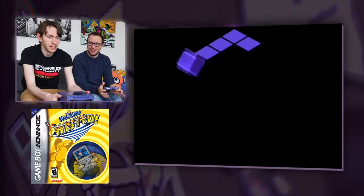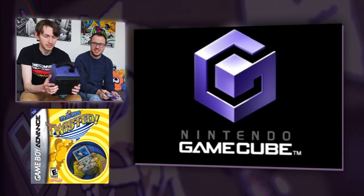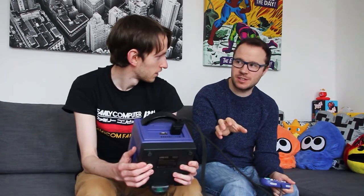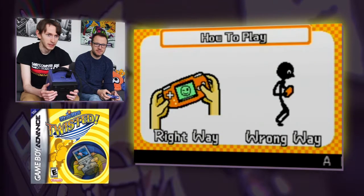These are really, really old fashioned motion controls where you actually have to move the entire console — you have to move the entire thing. So I'm going to be very careful. When you came up with the idea of doing this, were you not worried that you were actually going to damage the console? Oh no, I knew what I was getting into when I bought the cartridge. Press start and it just basically tells you how to play.